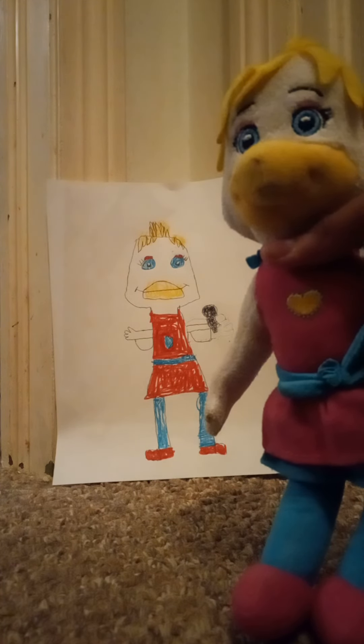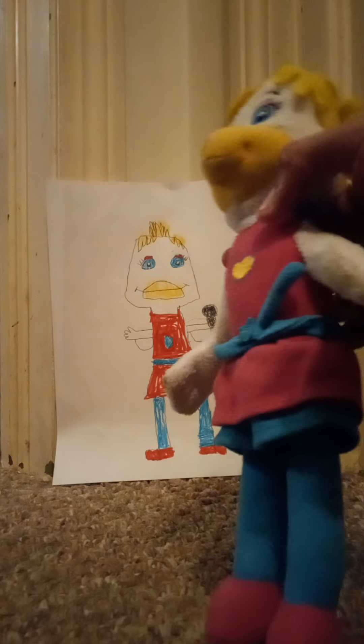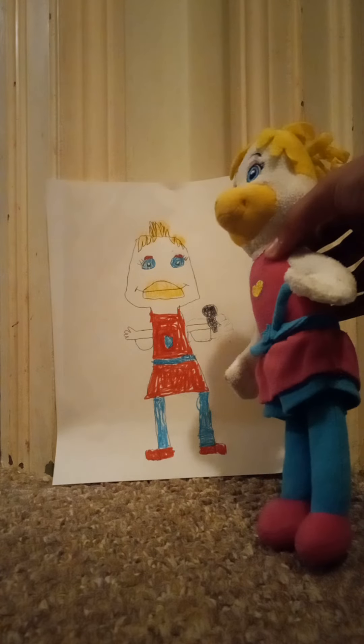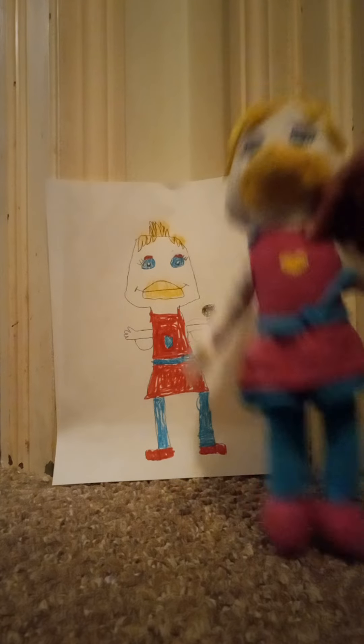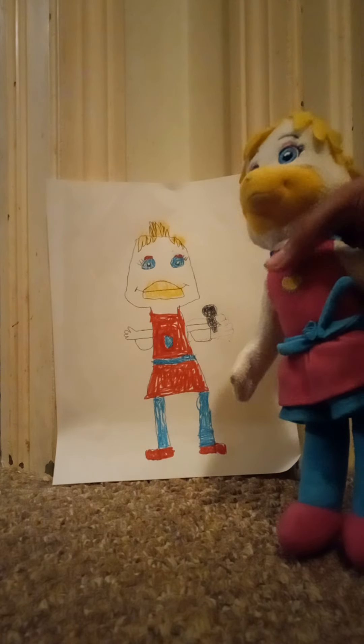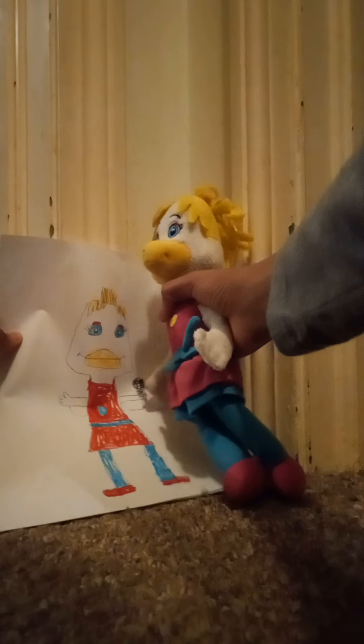Look what I drew you. Oh, you drew me. I look beautiful. And I like the way that you drew my microphone. I'm going to hang this in the den. Thanks for drawing me. You're welcome, Helen.